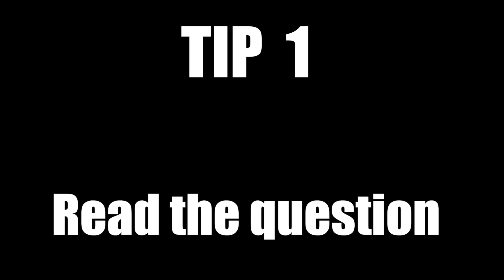My first tip: read and understand the question. I always say this, but when it comes to an exam it's really easy to misread a question. If, once you've read through the question twice, you're still not really sure, ask a teacher to read it back to you. They can't give you any advice, however hearing someone else read the question could sometimes make it a little bit easier to understand.